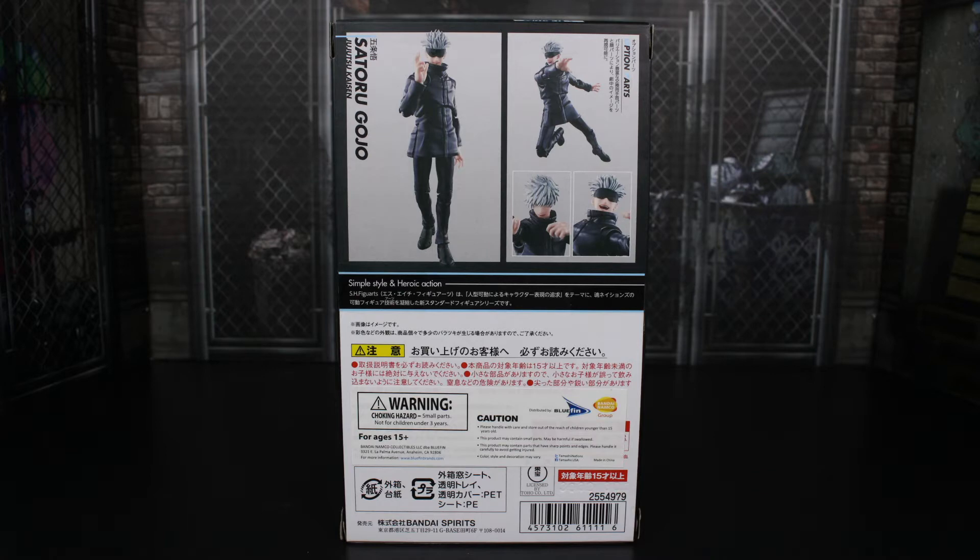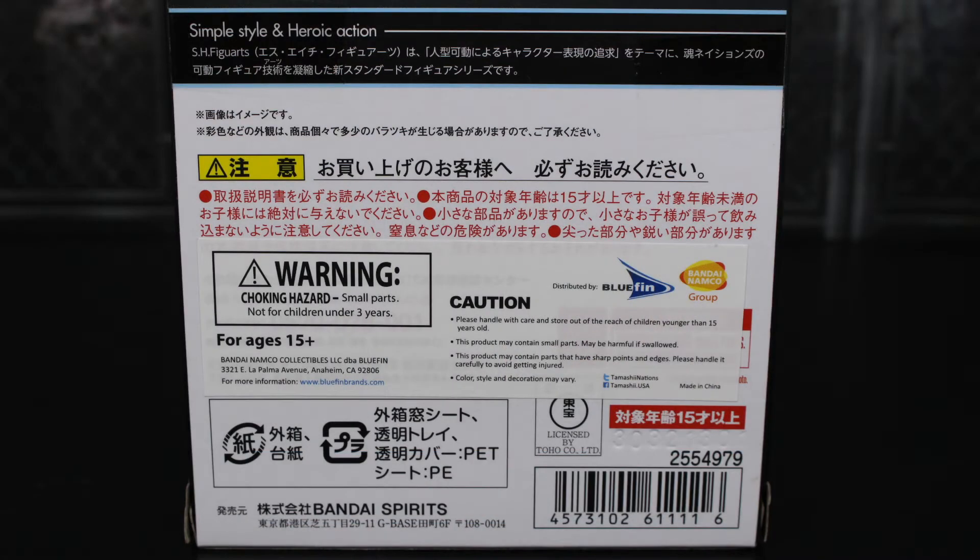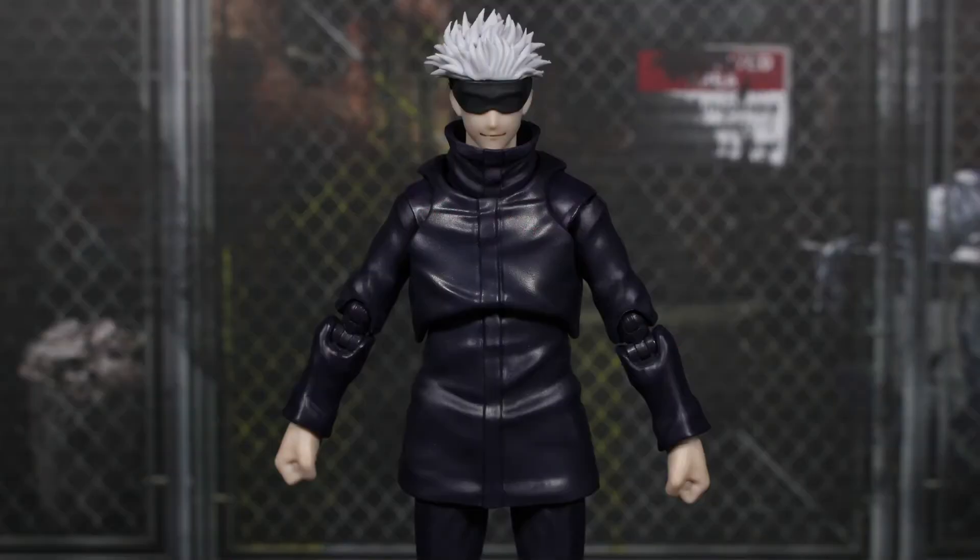On the back of the packaging we have some option parts images, which we pretty much saw throughout the rest of the box except for the one on the top right. Looking pretty good with all those poses. It says Satoru Gojo, Jujutsu Kaisen — simple style and heroic action. On the bottom half there's a sticker from Bluefin Distribution as well as a barcode. So let's go ahead and get this figure out of the packaging.